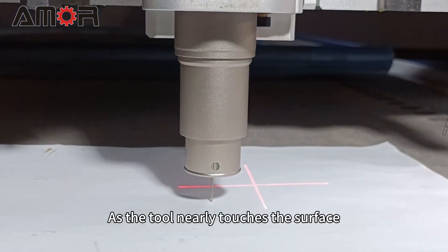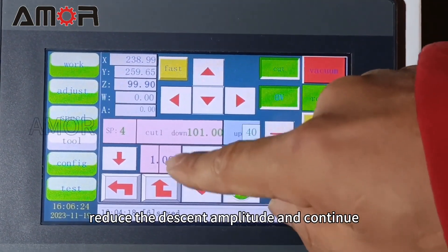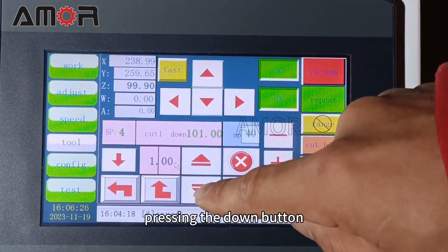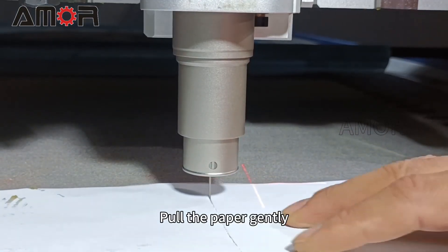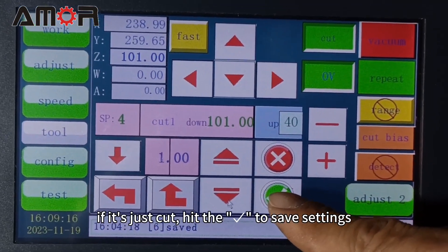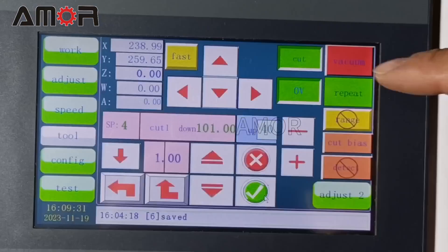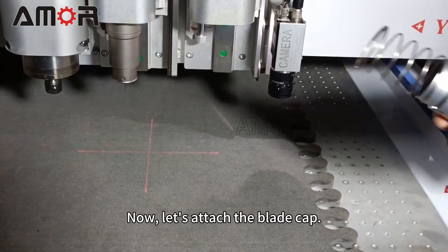As the tool nearly touches the surface, reduce the descent amplitude and continue pressing the down button. Pull the paper gently — if it is just cut through, hit the check mark to save the settings. Click Cut to cancel oscillating.